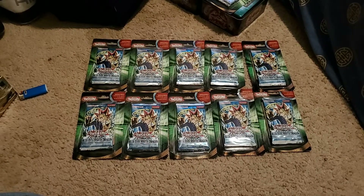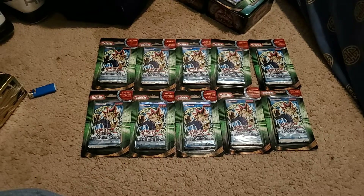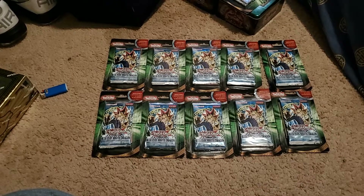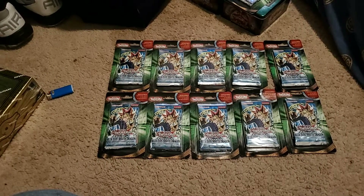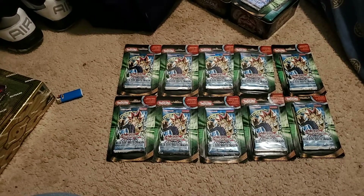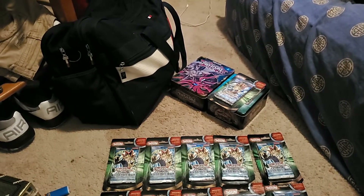I have about 10 Yu-Gi-Oh Blue-Eyes White Dragon packs unopened. I will open them on camera, but not right now. There are many extra cards in these packs, and my collection is over there — I will have that in a separate video.